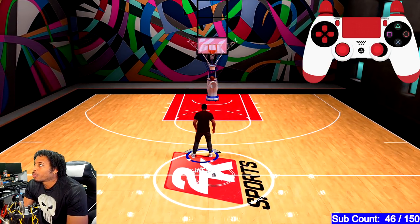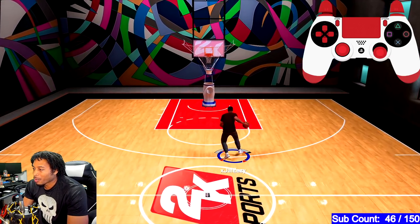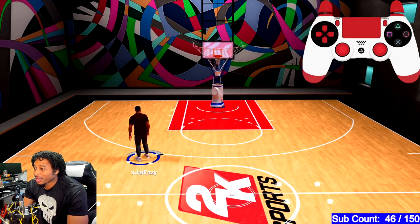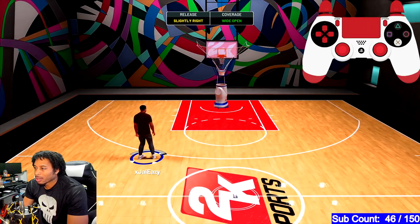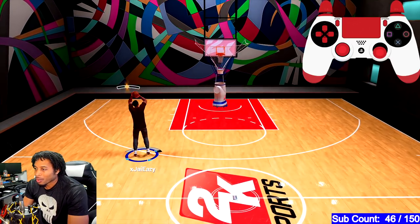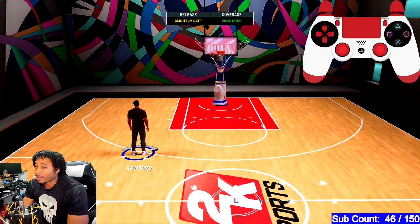I think what a lot of people were doing is this right here — if you look up at the controller, they were doing this when they were trying to do the corrections, and that's not right. When you're correcting yourself, just very small, very small movements towards straight down, and you're going to be good to go.